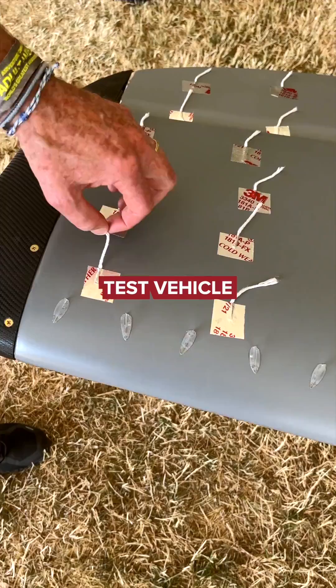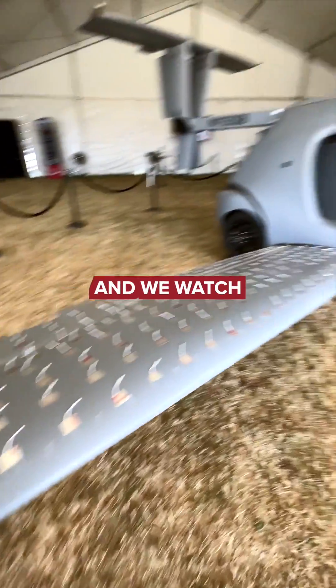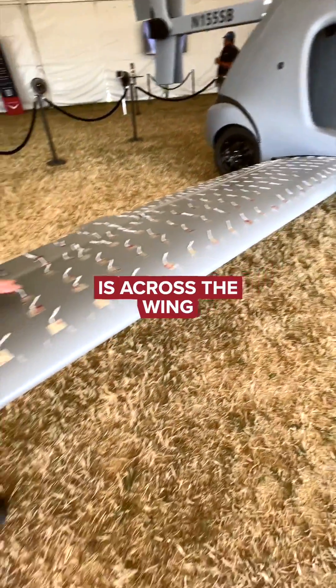This is our test vehicle. Just yarn is what's on there, but we mount a camera there and we watch how the airflow is across the wing.